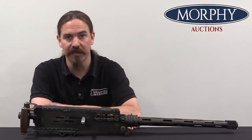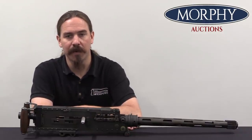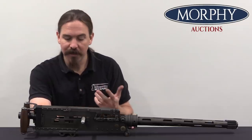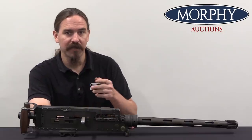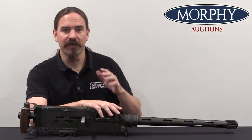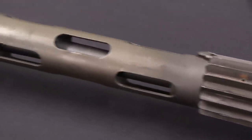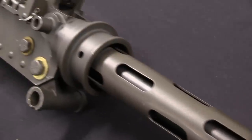Colt's been manufacturing Browning machine guns since World War One. And in the interwar period they developed a couple of models specifically for aircraft use. What's going to be different about an aircraft machine gun? Primarily it has to fire faster. Because in an aircraft circumstance you have a relatively fleeting opportunity to fire at a moving target, and you want to spit out as high a volume of bullets as possible in as short a period of time as possible, to increase the likelihood of getting a hit.